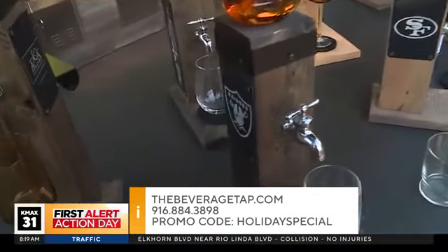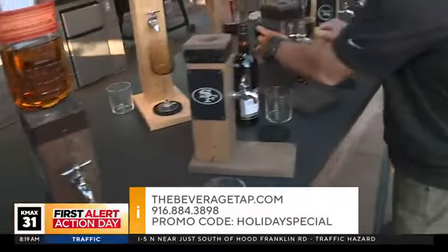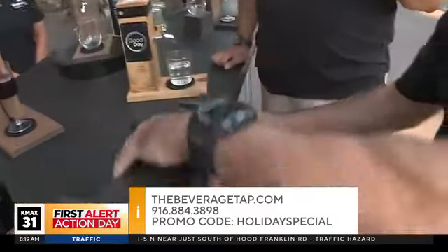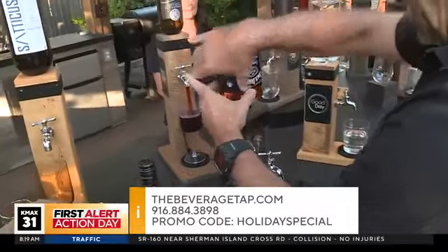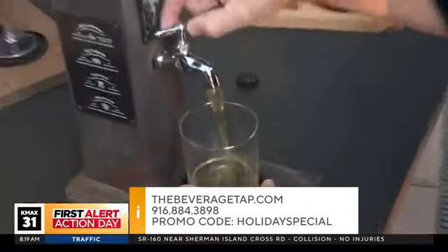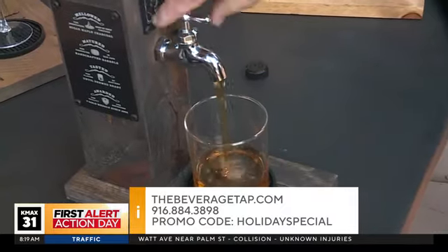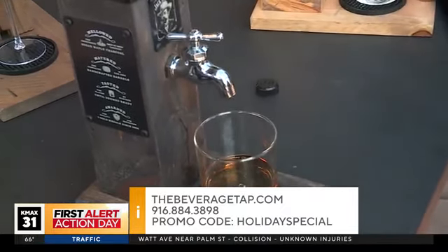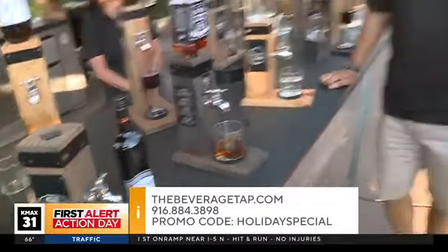I wanted to show you the whiskey tap — I'll tap the whiskey. So here we go: make sure it's shut, pull it off, turn it over, and it's ready to go. Watch this pour — it's smooth. Look how smooth that pour is. We worked super hard on that with the internals. I really wanted it to be all self-contained and all food grade — it's 304 stainless steel, so it's going to be great.